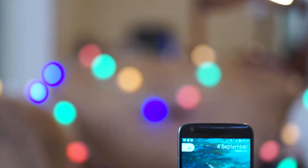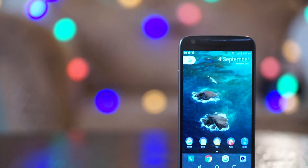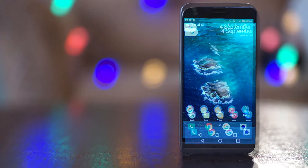Welcome to MinuteApps, where we literally take one minute to tell you about an application that you might use in your day-to-day life. One of the things that most bothers us about our smartphones is the lack of acceptable audio from the speakers, and this app actually helps to fix that.